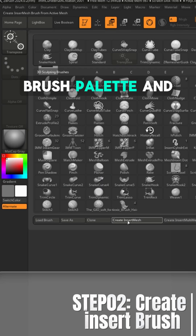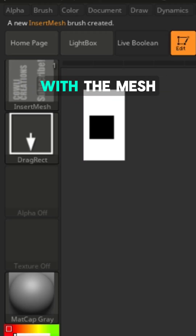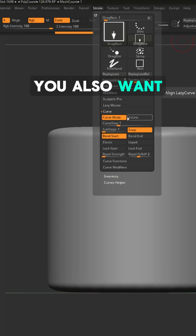Next, go to the brush palette and select Create Insert Mesh. This will create a new brush with the mesh attached to it. Go to the stroke menu, select curve and turn on curve mode. You also want to turn on snap.